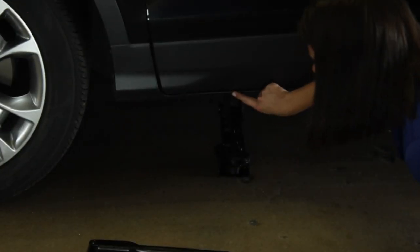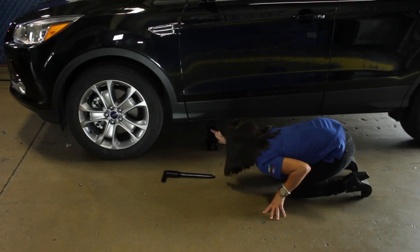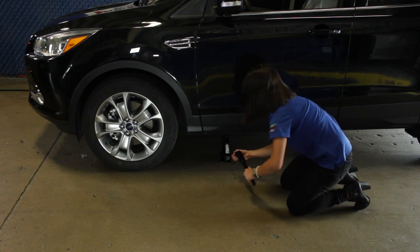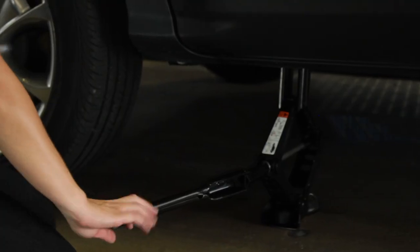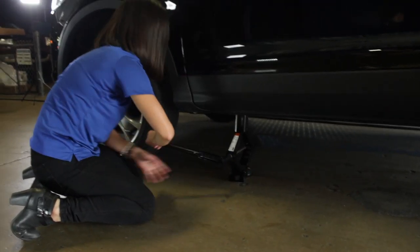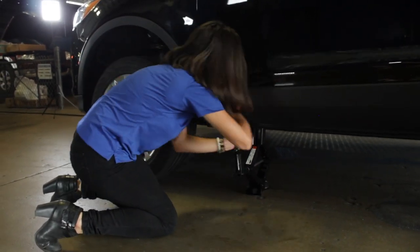Now use your manual to locate the jack points of the Explorer, or whatever vehicle you'll be using. Position the jack underneath the identified jack point and connect the handle to the jack. Begin turning the handle clockwise to engage the jack and lift the tire. Raise the vehicle and make sure the wheel is completely off the ground.